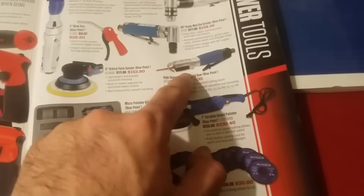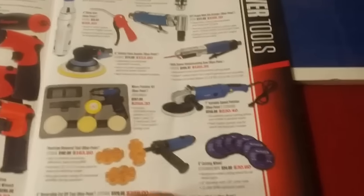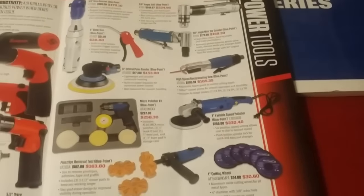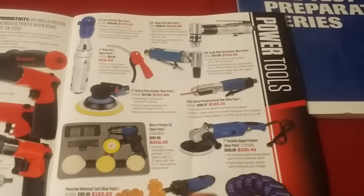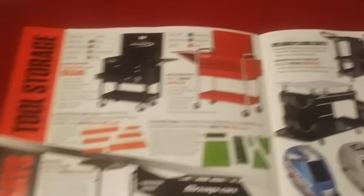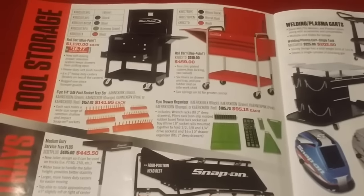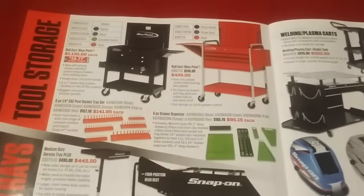Reciprocating saws are pretty nice to have. At Harbor Freight if you're just looking for a throwaway they're like $20 or $30. There's also a blow gun. Now we're getting into some cabinets — Blue Point cabinets. These are up there price-wise. For $459 I'm not sure about the quality.